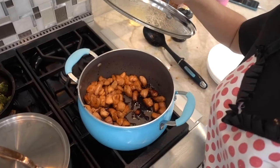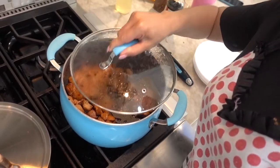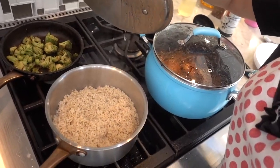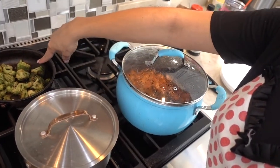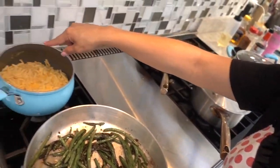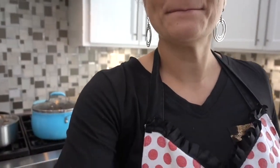Okay, dinner is ready! I've got the chicken, brown rice, my son's broccoli, green beans, and I also made some Kraft mac and cheese for the girls because that's what they like. I'm going to go ahead and plate up.